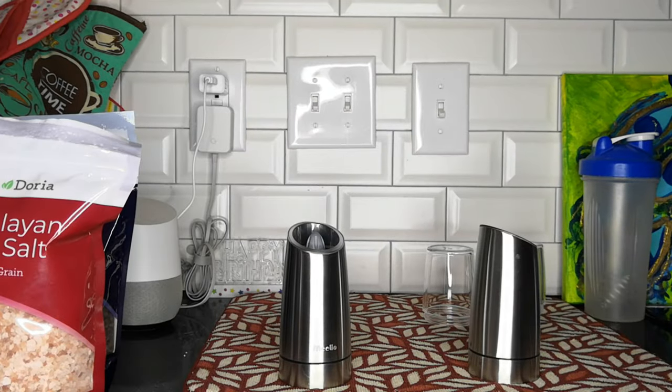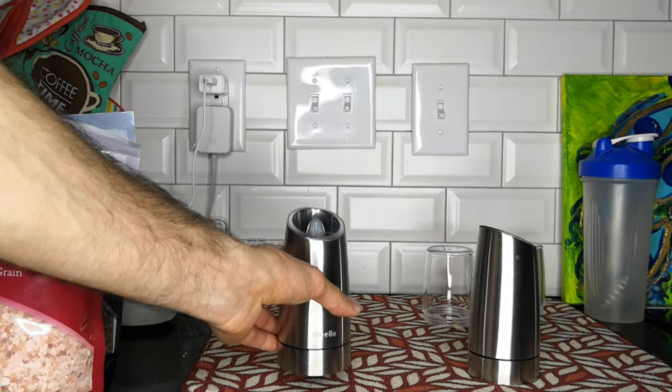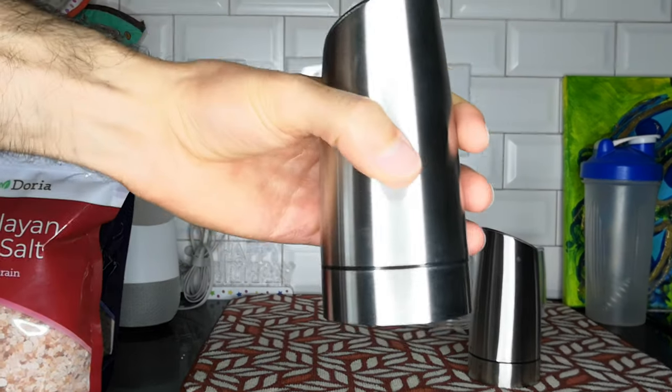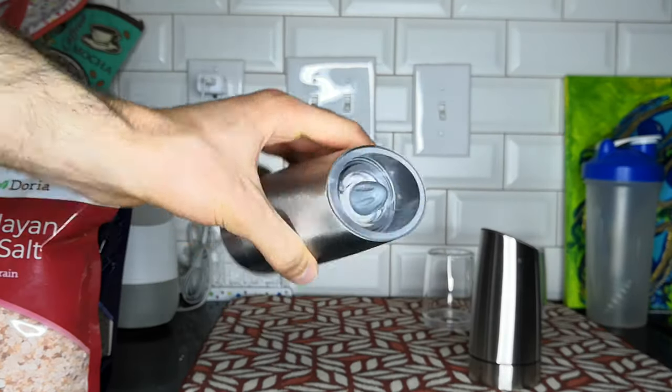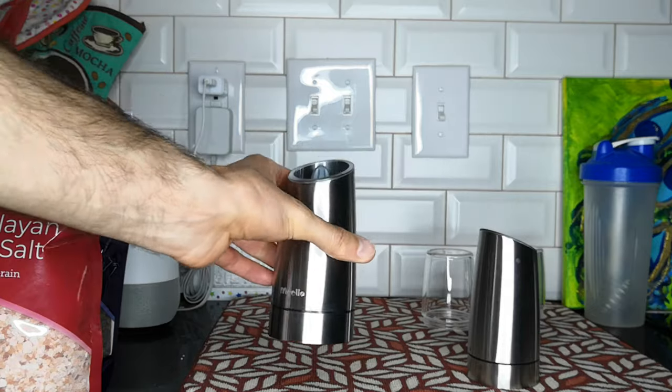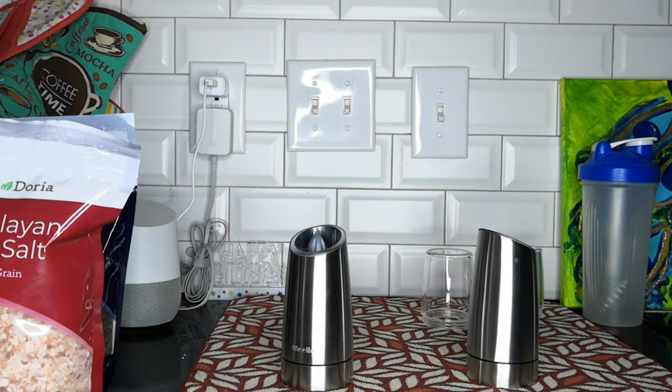Before I fill the salt and pepper shaker containers, I went ahead and installed the batteries. I just unlocked it, put six AAA batteries in, and you can see it actually works when I flip it over. Now all I have to do is fill the container with salt and pepper and I can start using these.